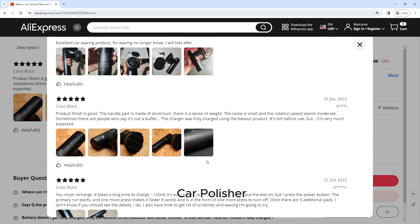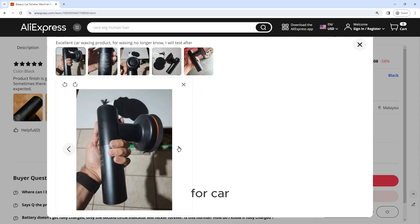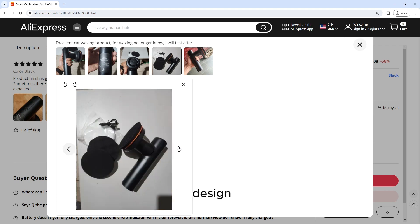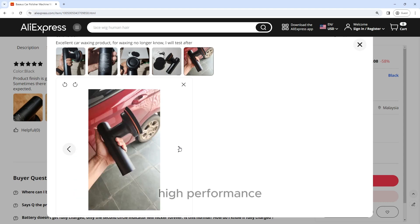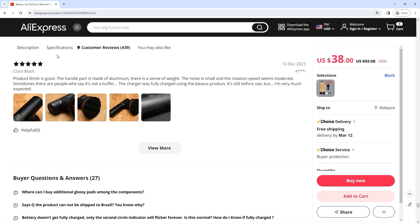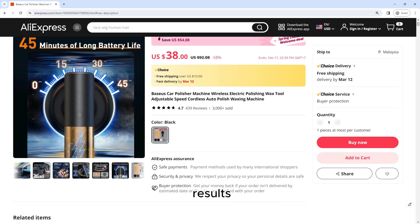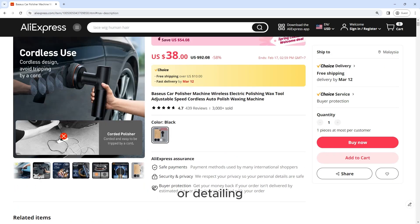The Baseus Car Polisher Machine is a game-changer for car enthusiasts and professionals alike. Its wireless design, adjustable speed settings, high performance, and versatility make it a must-have tool for anyone looking to achieve professional-grade results. Whether you're polishing your car or detailing other surfaces, this polisher delivers exceptional performance and convenience.